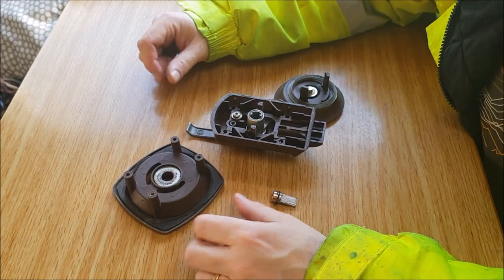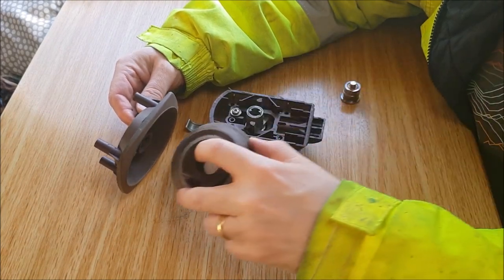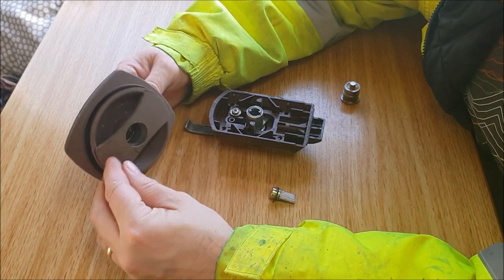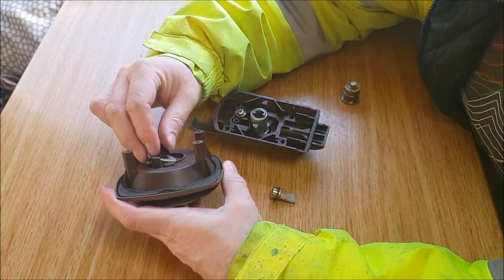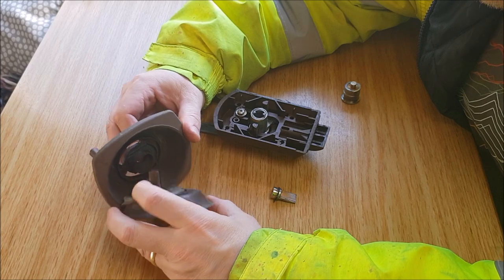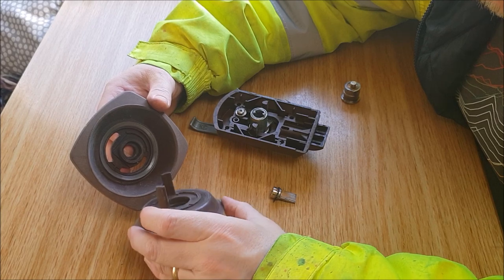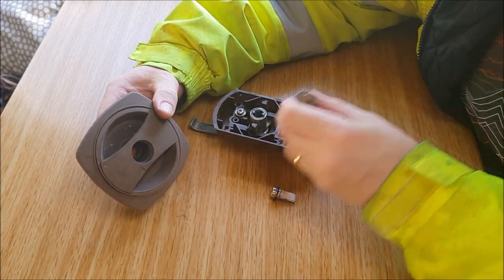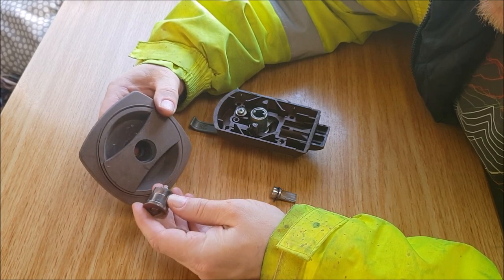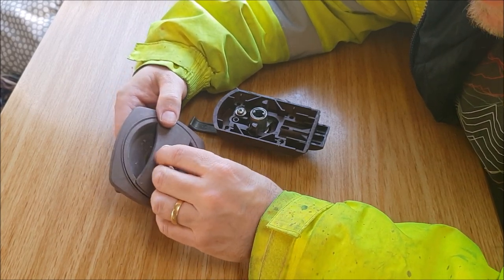I've got the various bits of the lock I've taken off the door. This is the outer housing and the latch that goes into it, and those dogs just slide in there. So you've got this washer on the back there, and there's a little plastic washer that goes on there. And then the lock, as you might remember from the video when I installed it, simply slides in there, and it's got the two flats which engage with the flats in there.